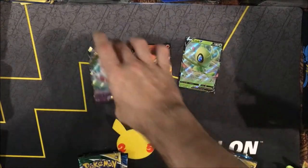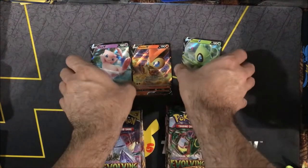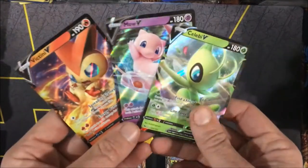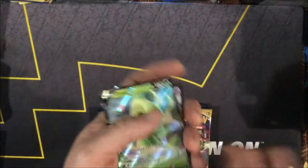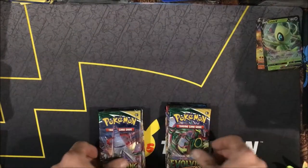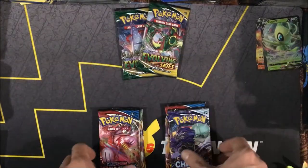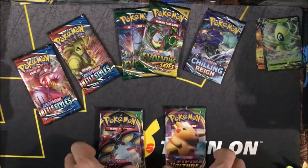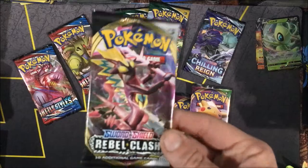I will be sharing some of these wonderful packs, so don't worry if you play the PTCGO — you will be seeing some cards from this video. For the pack selection of this box, you will get two Evolving Skies, a Chilling Reign, two Battle Styles, two Vivid Voltage, and a kind of random Rebel Clash.